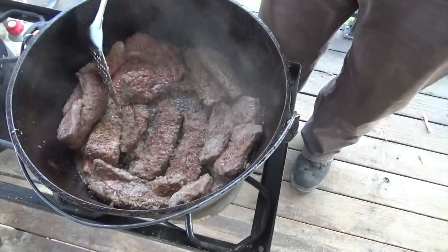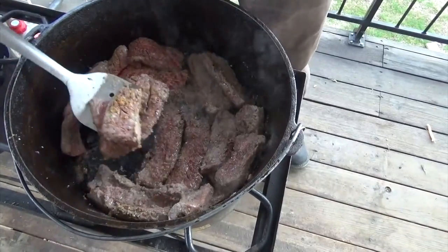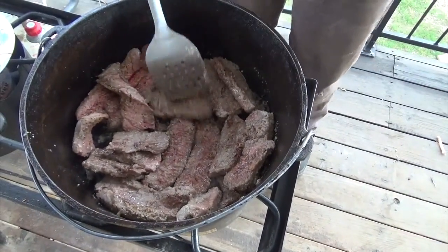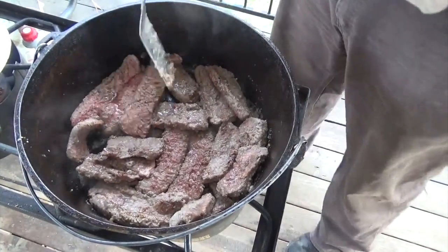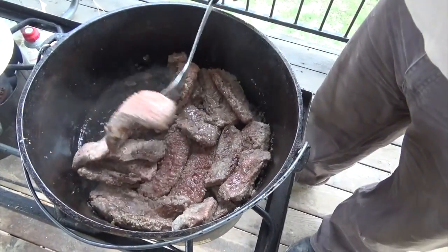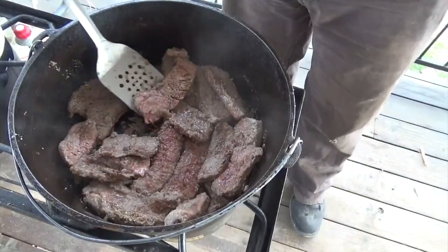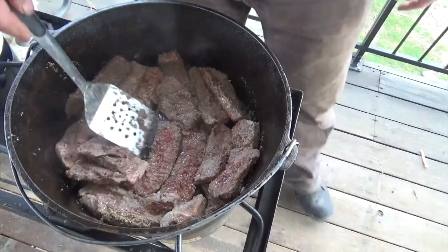One thing about a Dutch oven: once you get it seasoned up, they're non-stick. You get a nice layer of black — see how that comes right off, there's nothing stuck down there. It builds up a layer of carbon on it, and it's literally the best non-stick surface you'll ever find in my opinion. It's not bad for you — probably actually good for you if you ask me.